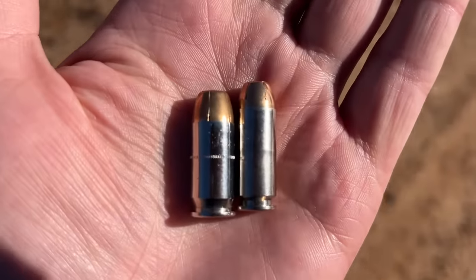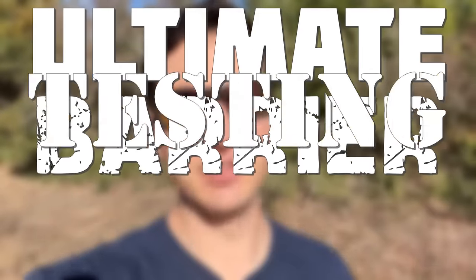45 ACP versus 10 millimeter — is there even a comparison? Let's find out on this episode of Ultimate Barrier Testing.